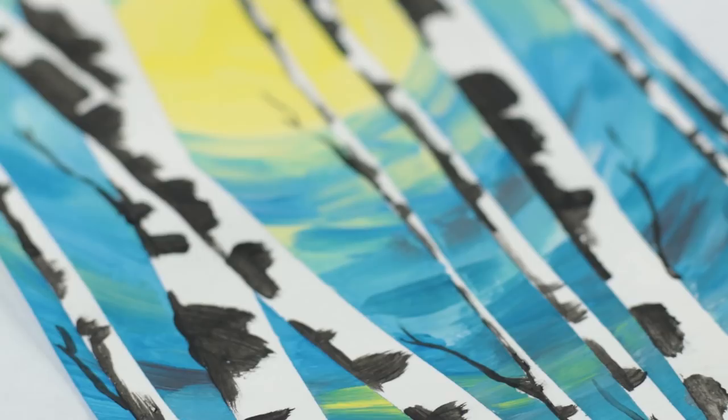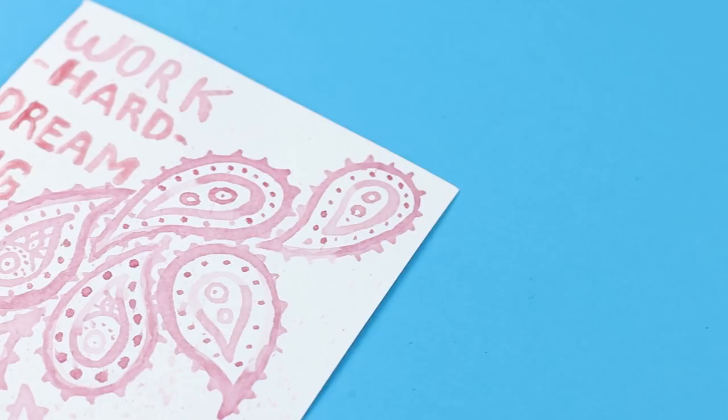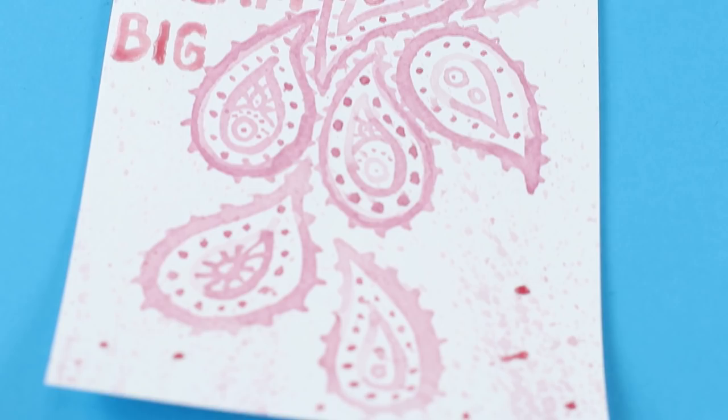What's that — you can only use paint to paint? Well, watch this! Today we'll show you some very interesting methods of creating paintings.